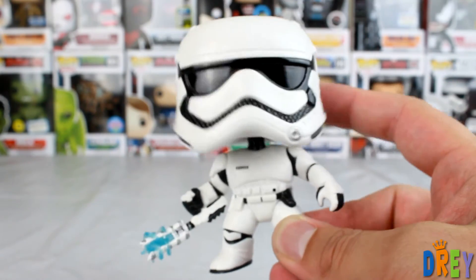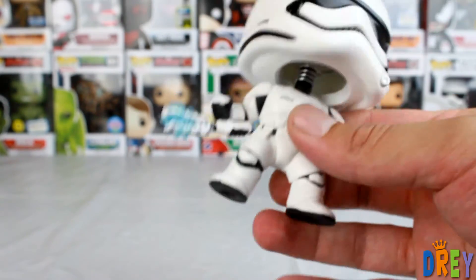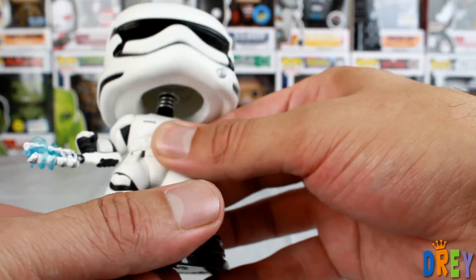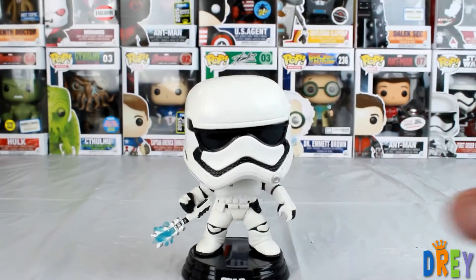Otherwise, the head is pretty much standard First Order Stormtrooper, as well as the rest of the mold. I think they did a solid job on it, and it's probably one of my favorites after the Amazon exclusive Stormtrooper with the rifle.